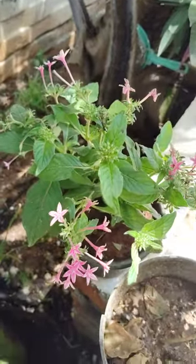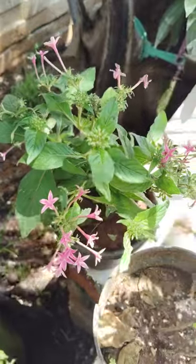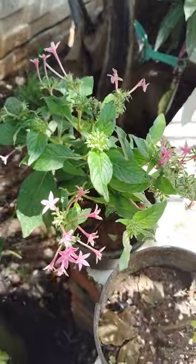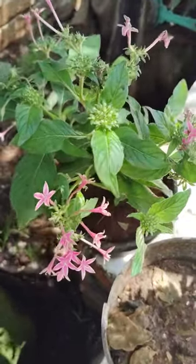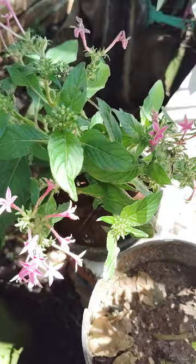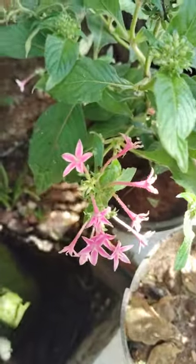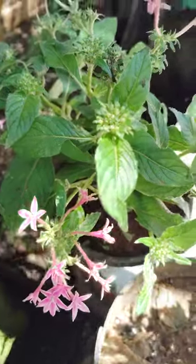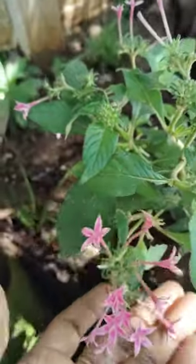Hi, hello, welcome to my garden. Today I will show some ornamental plants that are here in my garden. These are ornamental plants looking very beautiful — the color is very good. You can see here light pink is there, looking very beautiful.